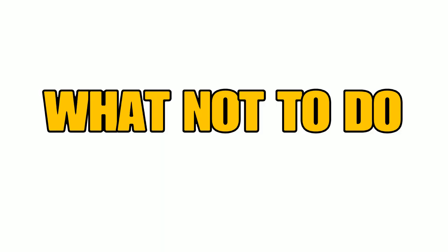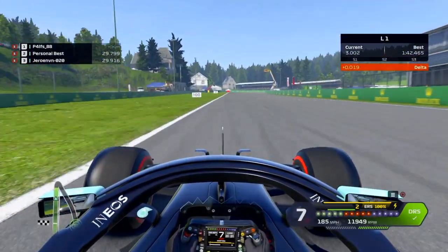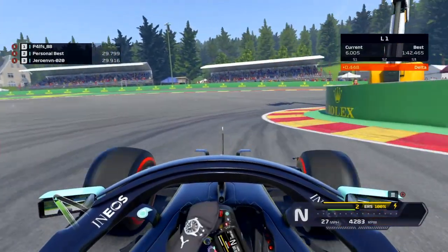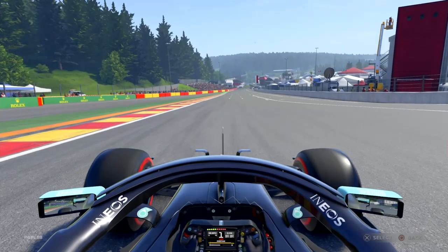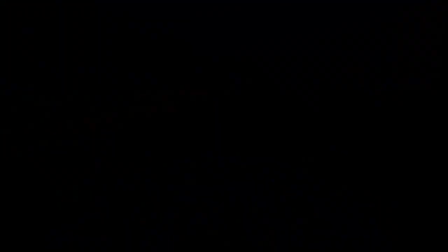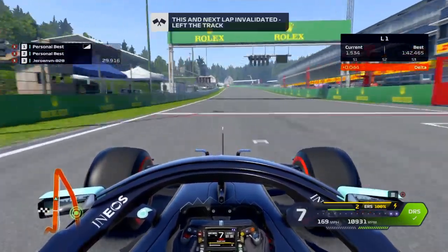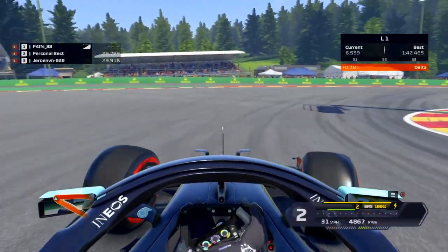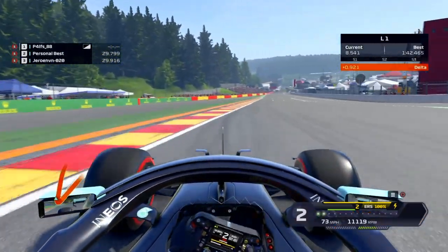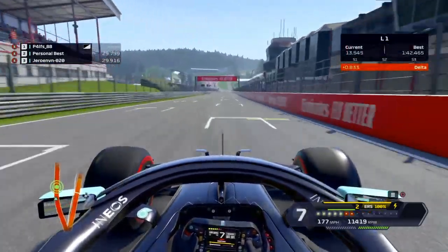So you've got your brakes set up — what shouldn't you do when you're trying to brake with ABS off? Here we go, we're going down to the Source hairpin at Belgium, a big braking zone, and we're going to try and turn our wheels while we're braking. We lock up, we lose all our speed and we've lost almost 1.8 seconds on the lap delta. In our second example, we're going to brake too hard for too long — we lock up again and we're still nearly a second down on the lap delta.